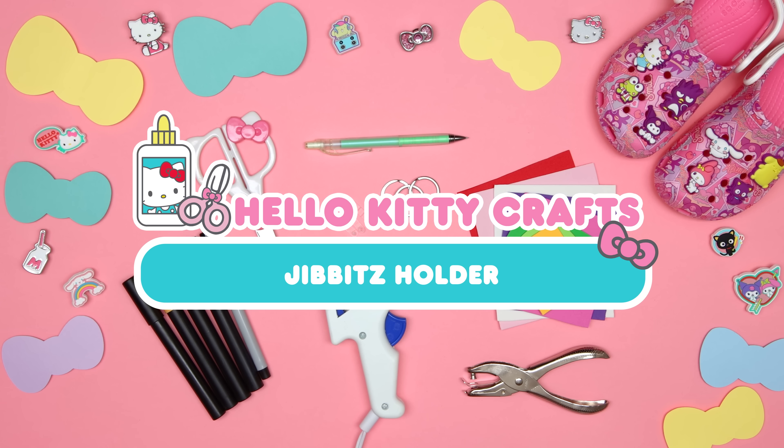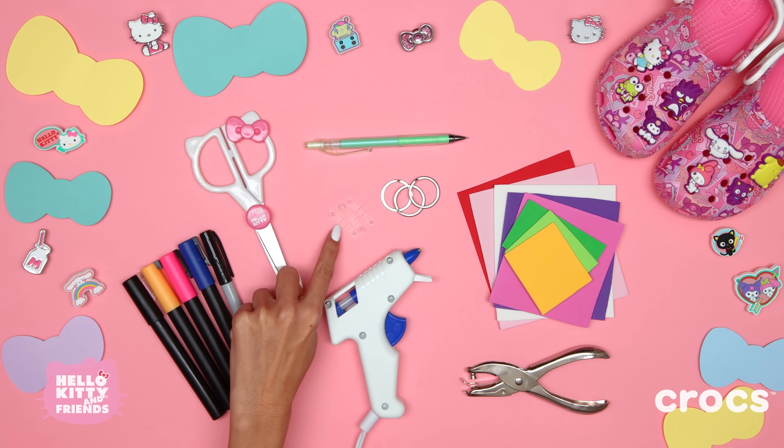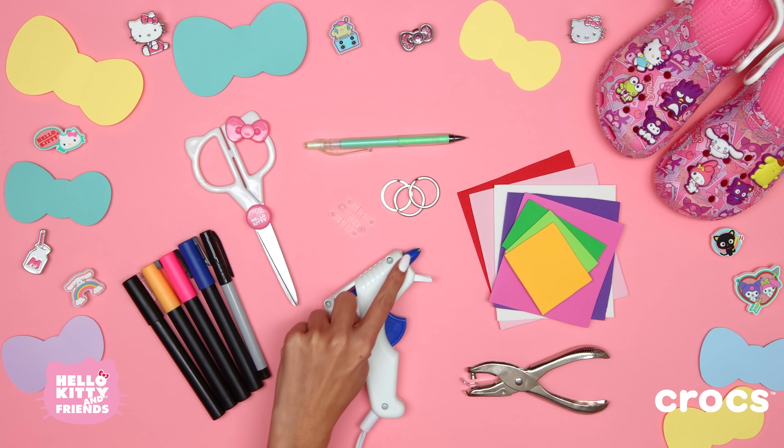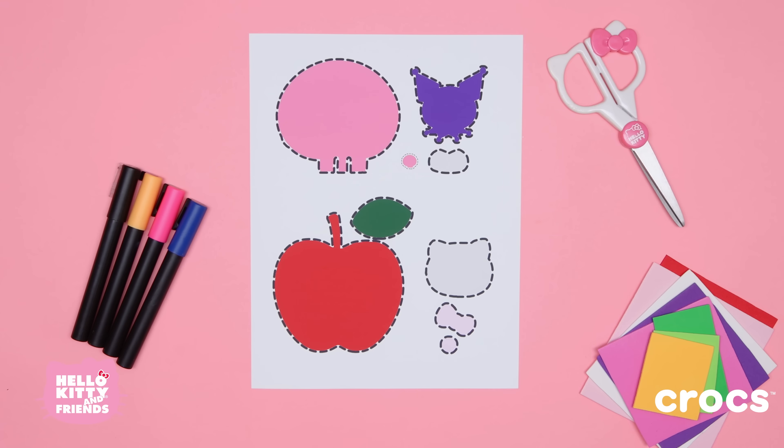Here's what you'll need: some markers, scissors, a pencil, keychain hardware, a hot glue gun, a hole punch, and craft foam in all these colors. You'll also want to print the template in the description so you can cut the perfect foam pieces.